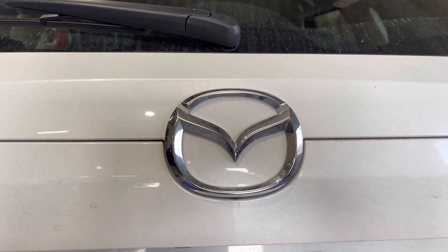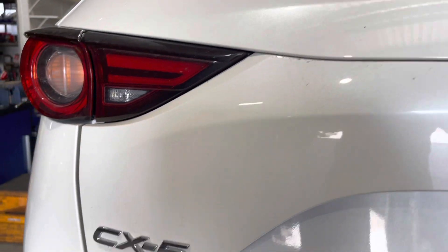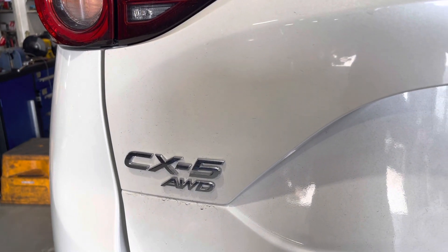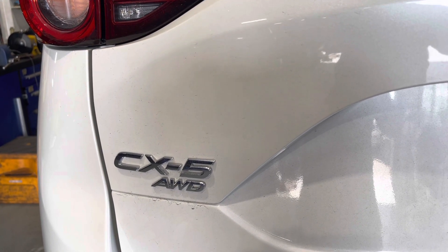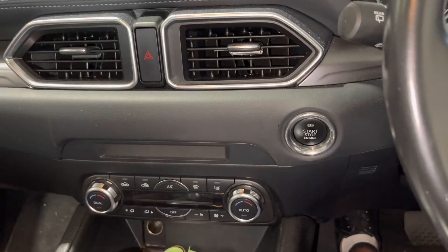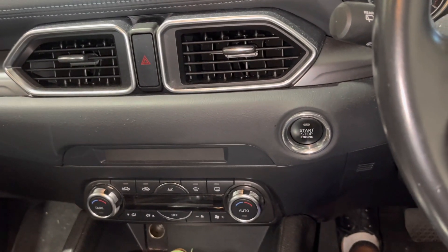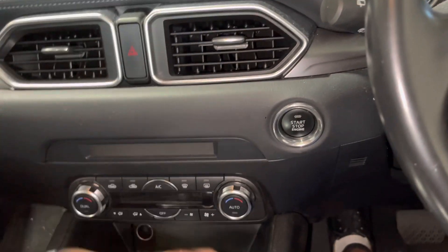Hello there, this is Pika from Pika Auto Mechanics. Today I'm going to show you how to reset the service reset on a Mazda CX-5 2014 model. This is a very straightforward procedure.